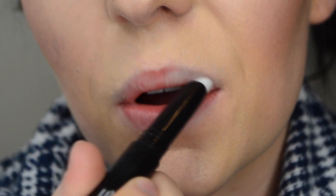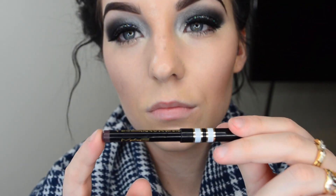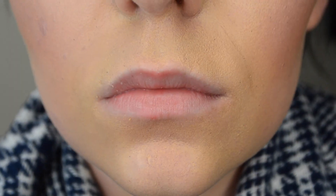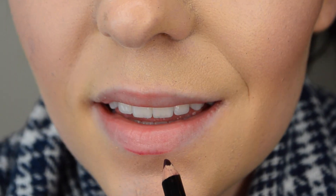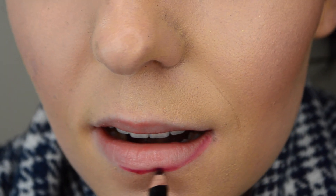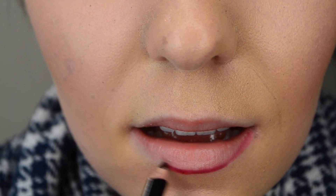Taking my Vino lip liner by MAC — this is a dark red — I'm going to double underline the center of my bottom lip to give more of that pout look. Once I'm done double underlining the center, I'm just going to regularly outline the bottom lip.